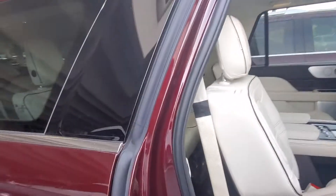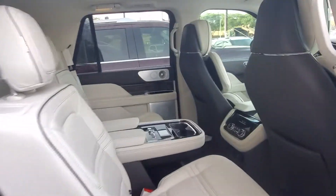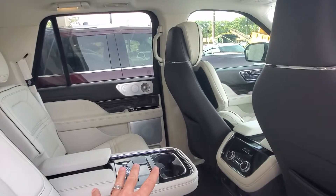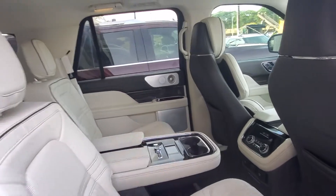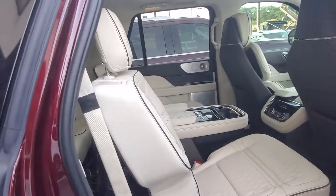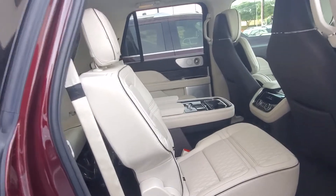I'm gonna show you the quick configuration here in the second row. So this comes with a bench that has a pass-through, or also has the console. This one's a Black Label, so top of the line is gonna have the console as a standard feature.